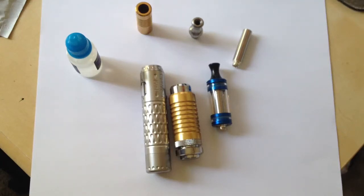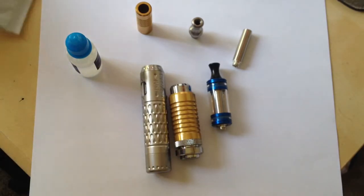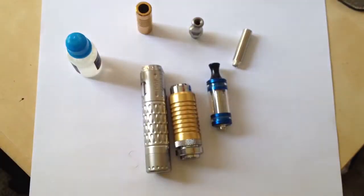Hey guys, I got some more what they call vape mail. I think I've told you guys already, vaping is pretty much just as extreme as a hobby as knives or flashlights or other techy type stuff, and innovative stuff. People on the vape forums like to call it vape mail.